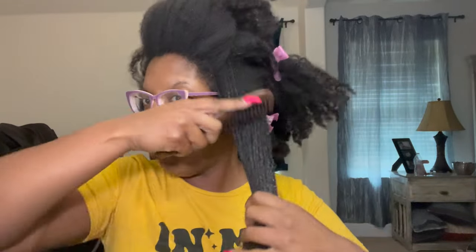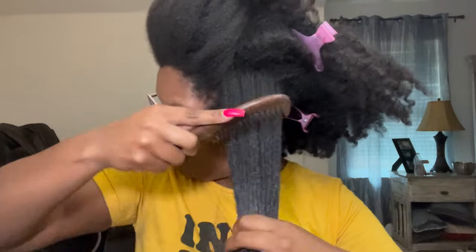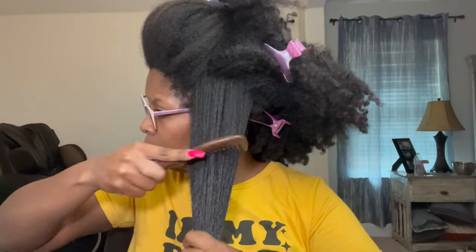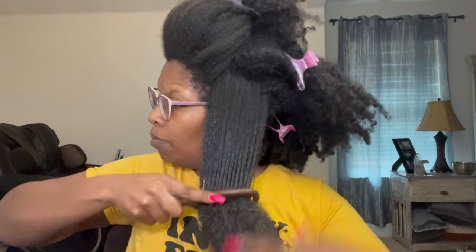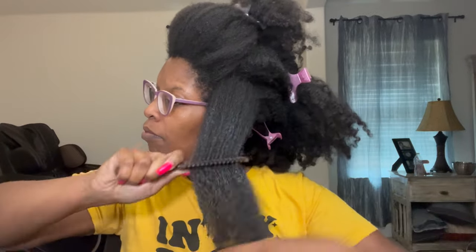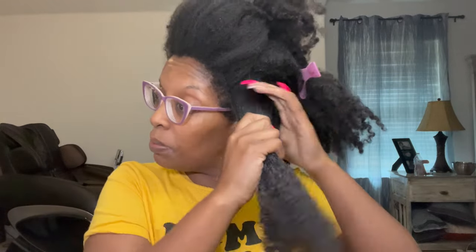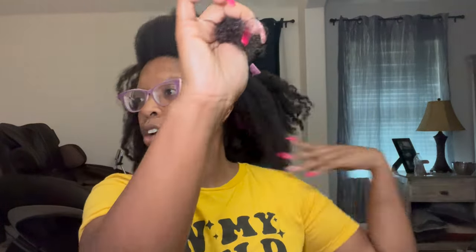Starting at the ends, being gentle, holding my hair taut. I'm going to keep going up and then go back the other way too. Now I'm going to split this section because this hair is very thick.